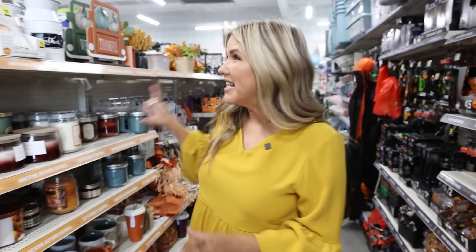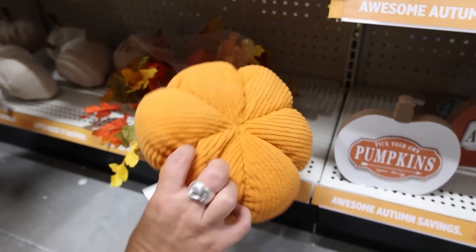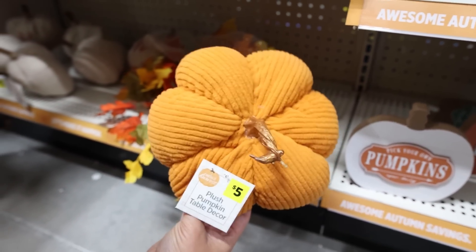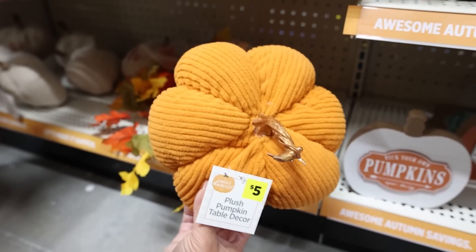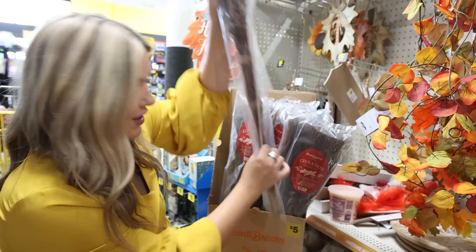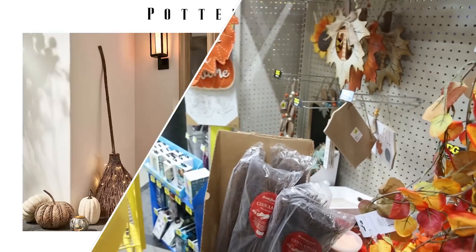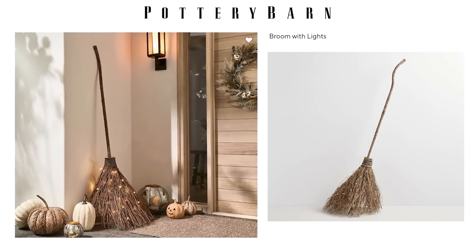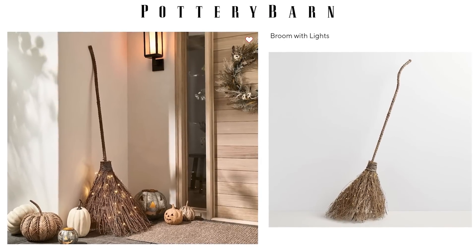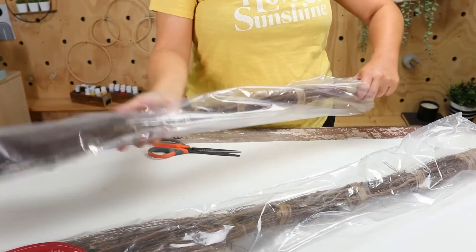I cannot wait to look through all these fall aisles. One tip I have is make sure you go to your store early so you get the best selection. Check out this plush pumpkin for $5 — I'm just seeing an orange one, but earlier they had one in white as well. $5 for one of these big cinnamon sticks — I have a great DIY for this. I'm really excited to create a high-end dupe for this broom that I saw at Pottery Barn, and I picked up two to make this DIY a little bit fuller and more substantial.